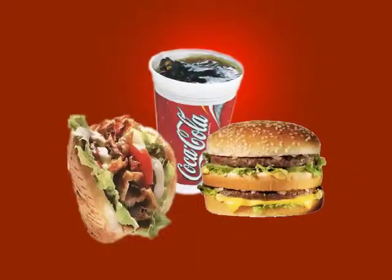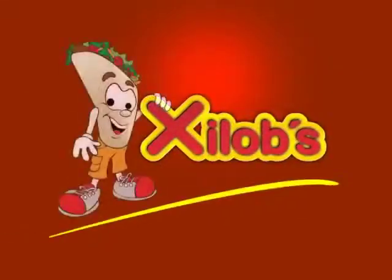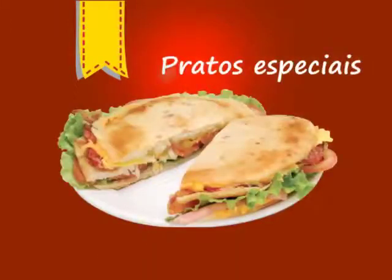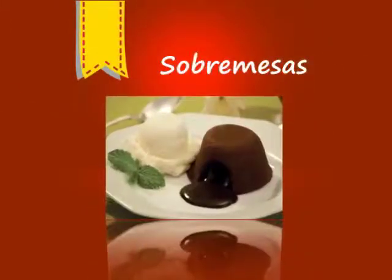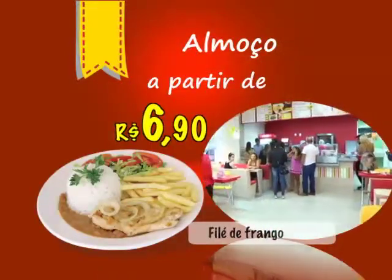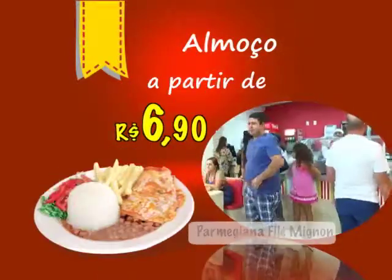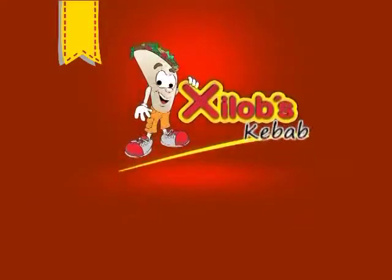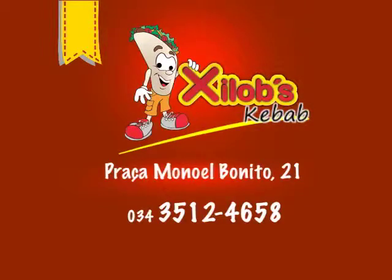O que é sucesso na Europa está agora em Araguari: Chilobes Kebab. Grande variedade em sanduíches, pratos especiais, pizzas no cone e sobremesas deliciosas. Aqui você almoça com qualidade a partir de R$ 6,90. Venha saborear as delícias oferecidas pela Chilobes Kebab em Araguari. Praça Manuel Bonito, 21. Fone: 3512-4658.